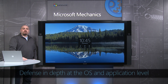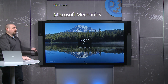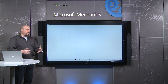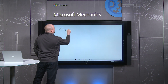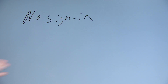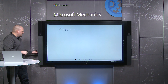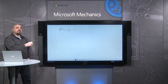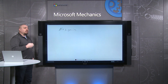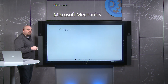Now let's explore attack vectors during normal use with defense-in-depth at the operating system and application level. With the Surface Hub, walk-up and use is a very important thing — I can step up, take out a pen, and immediately start inking, getting my ideas down on the whiteboard. Now typically on a Windows 10 PC, this would all be secured behind a Windows user account, but on the Surface Hub there's no unlock. We don't want users to have to log in to get up and using. But how do we secure that environment if anybody can walk up and use it?